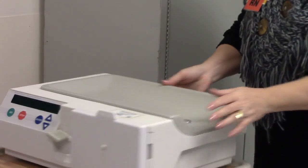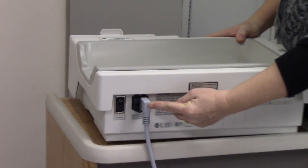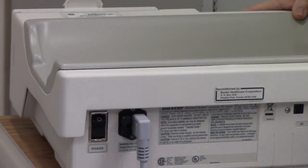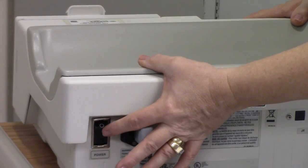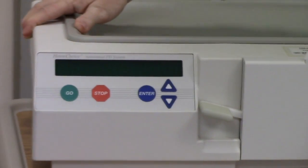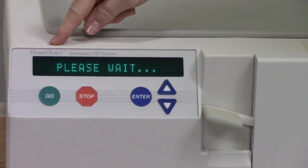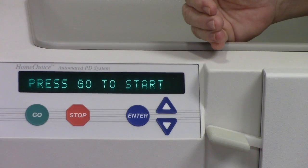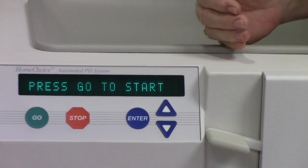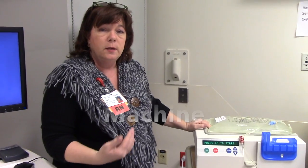In the back of the machine you have your power cord that gets plugged into a three-prong outlet and your on/off switch right next to the power cord, which is a toggle switch. When you turn it on, you'll hear a beep, a little green cursor will come on, and it'll say please wait while it does some internal checking, then press Go to start. Before you set your machine up, you'll have already gathered your supplies.